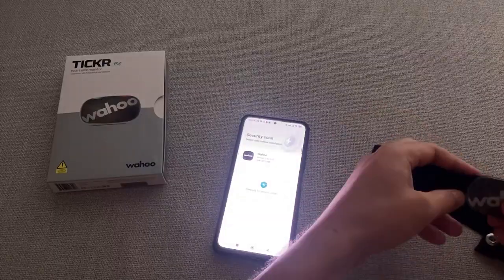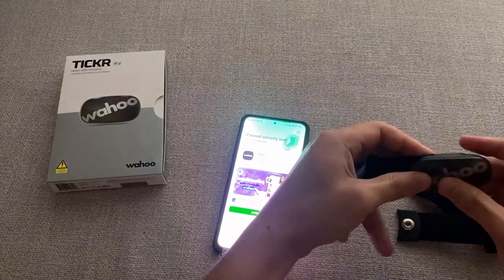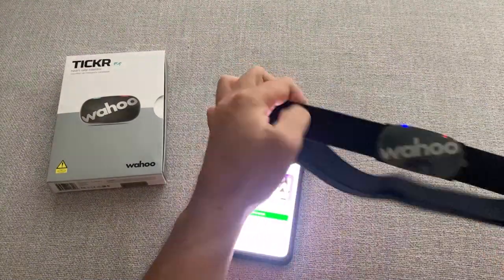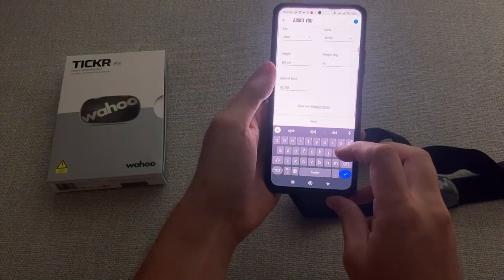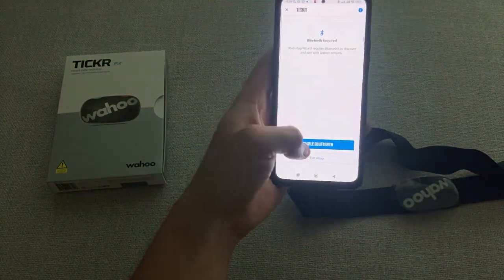Activate your Ticker Heart Rate Monitor by pressing and holding the power button for a few seconds. Open the Wahoo Fitness app and select Pair Sensor from the main menu. Select the type of ticker you are using from the list of available sensors and pair it with your device.